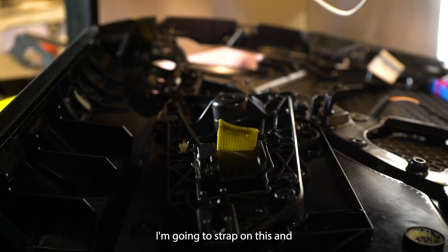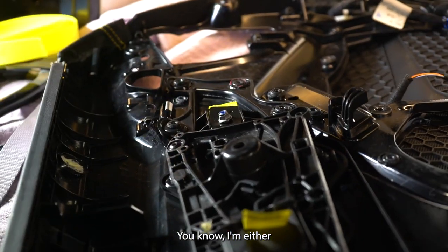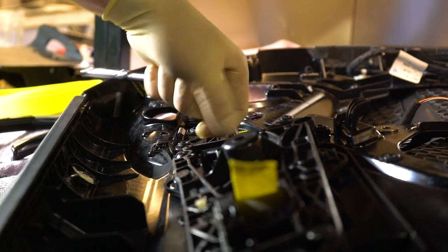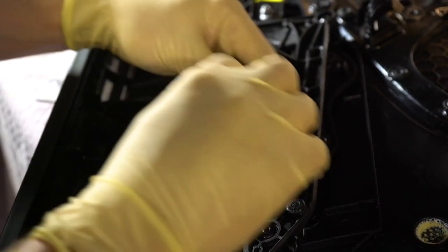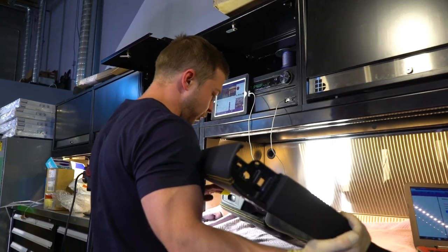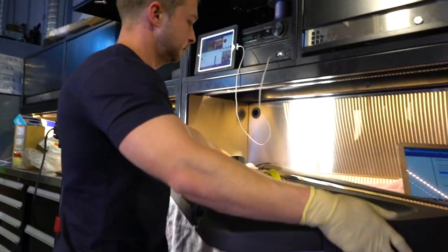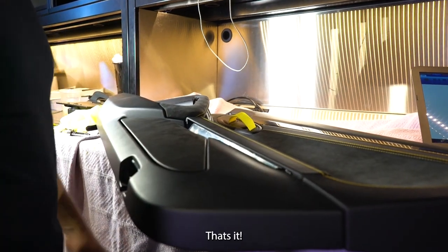Got a strap on this end, strap on this end, and 8 millimeter. Let's check the operation. That's it.